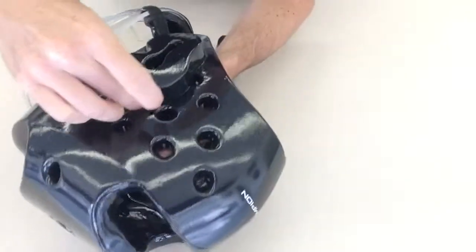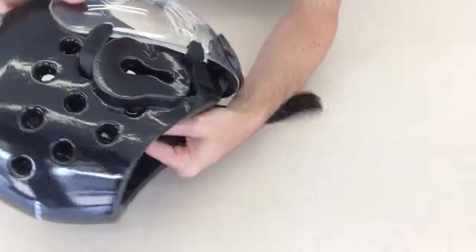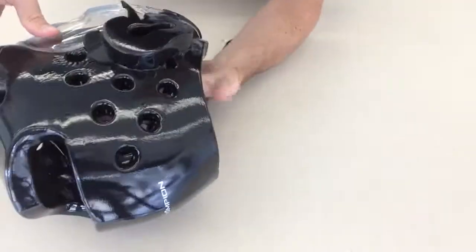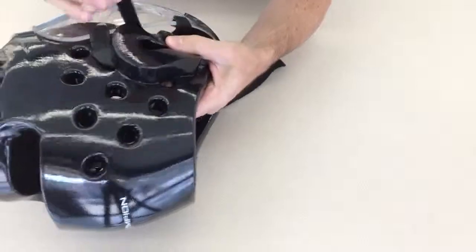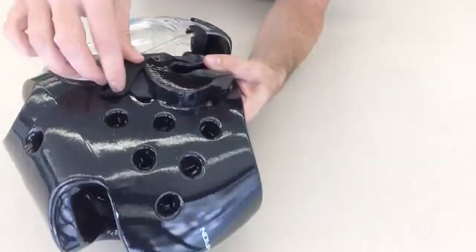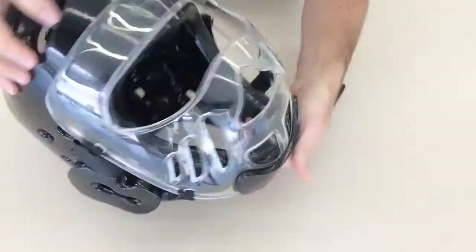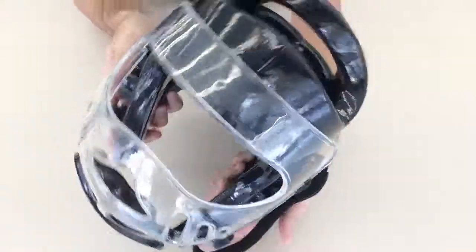We're just going to bring it down through here right above the ear, and then bring it up in front of the ear — that strap won't interfere with anything inside the headgear either. Then just bring it up onto the Velcro there, and I wrapped around behind it because it's actually got Velcro on the back there too. Once you get done, everything's finished — you're good to go.